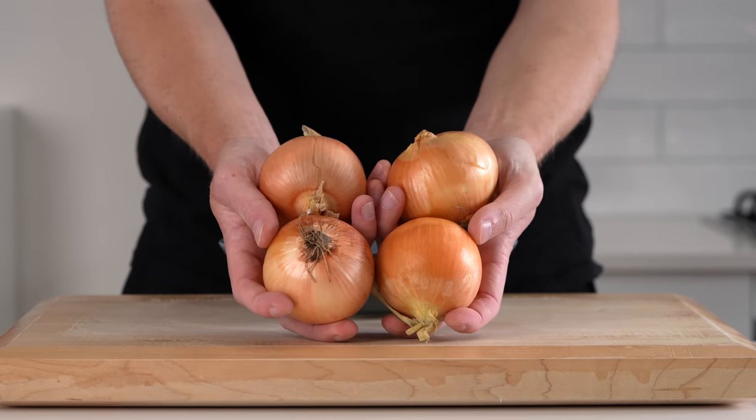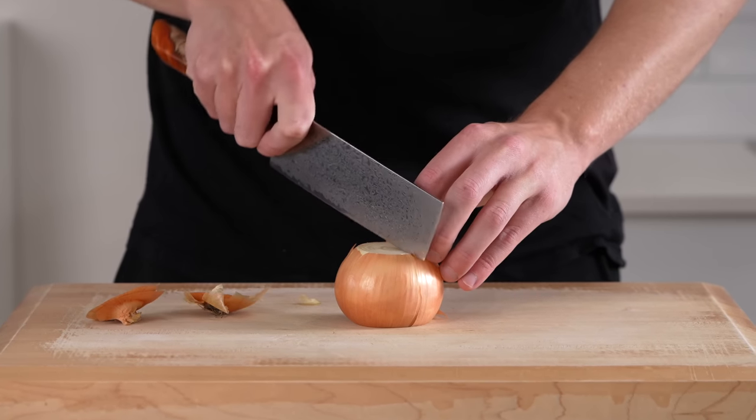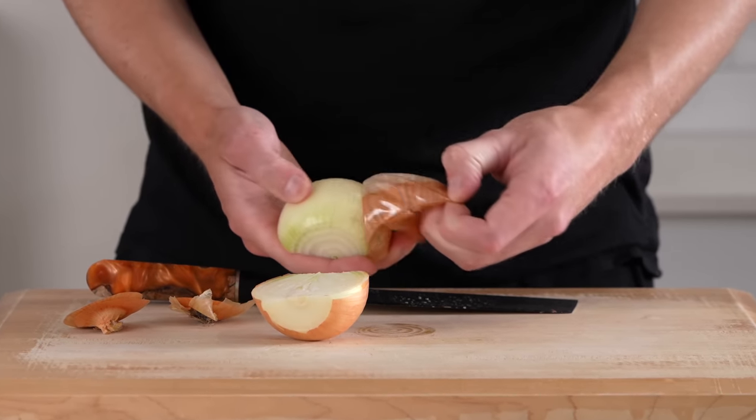Starting out we're going to need four large brown or yellow onions. We can remove both ends — just the tip and the root — and also slice this in half removing that skin. You can save all of the scraps for a stock.